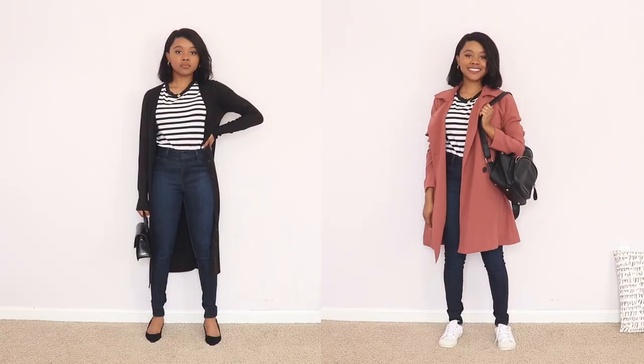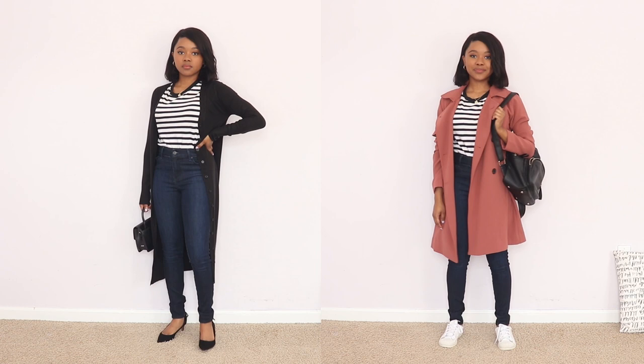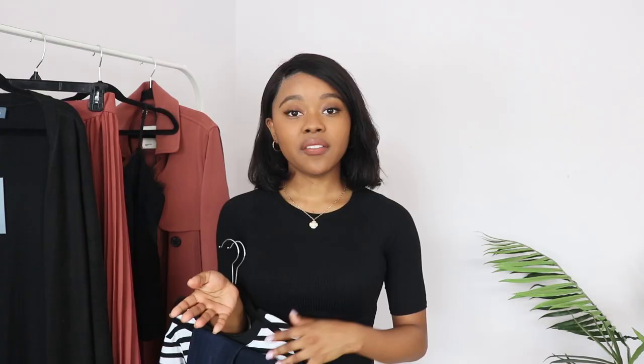With these two pieces I can create different outfits just by changing my accessories, which leads into the next tip: use your accessories to extend the items in your capsule wardrobe. With the t-shirt and jeans I was able to create a casual and a dressy look just by swapping accessories — heels instead of sneakers, a fancier bag, longer earrings instead of studs for a more nighttime look. Your accessories can take basic pieces really far.